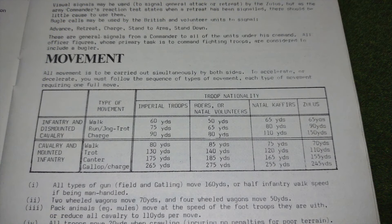The section on movement breaks types of movement down into walking, running, jogging, and charges — or canter and gallop for cavalry — and gives different distances in yards for different troop types, such as Imperial troops, Boer, and Zulus. Again, this is extremely detailed compared to modern rule sets, but I found it fascinating and it presents the player and the modern-day rules writer with lots of information to think about.